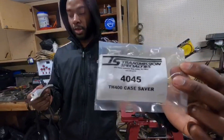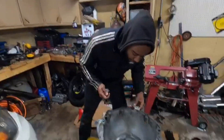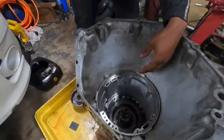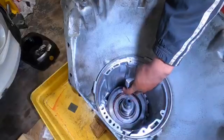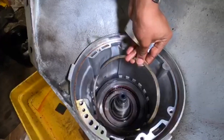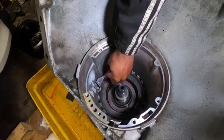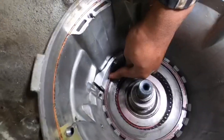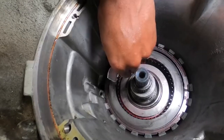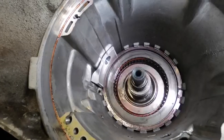The case saver attaches to the side of the case. Normally there's an opening at the snap ring gap, and the case saver sits right there to help lock it down. We're using a spiral snap ring so it probably won't be as much of a problem, but we're installing the case saver anyway because we don't feel like going back into this transmission once it's back together.